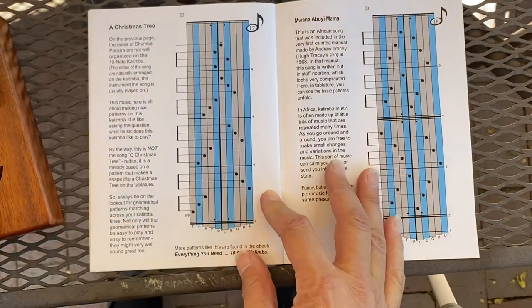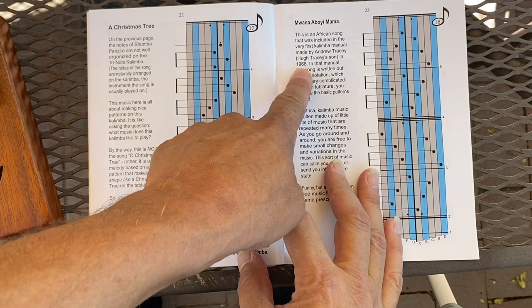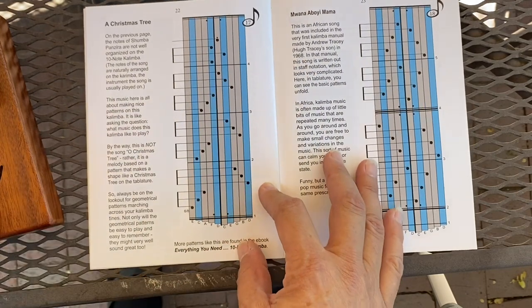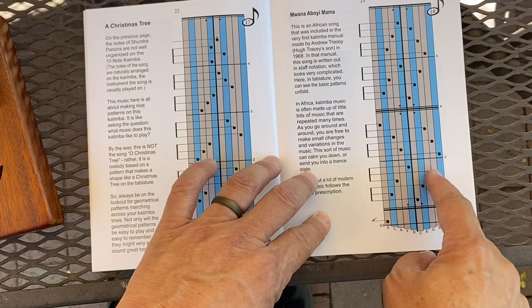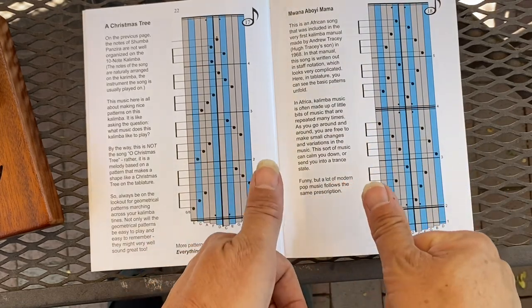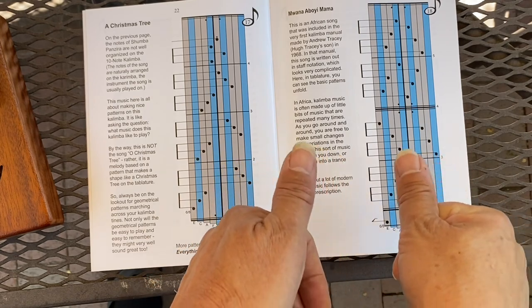This song, 'Moana' — 'A Boy Mama' — is from the original Hugh Tracy Kalimba manual from 1968. I'm just going to do this part. I'll start with the right. The two thumbs start on one side and go over, and then come back.